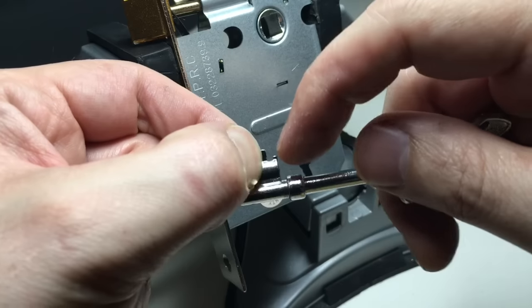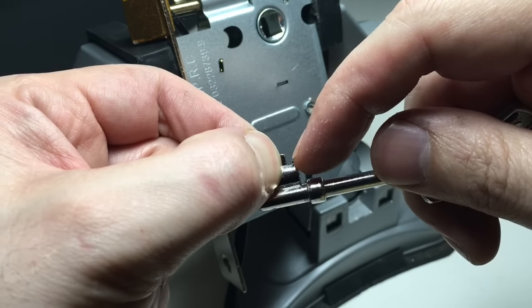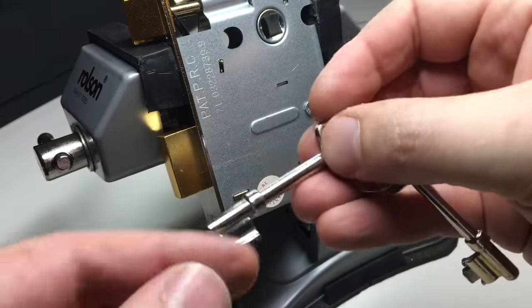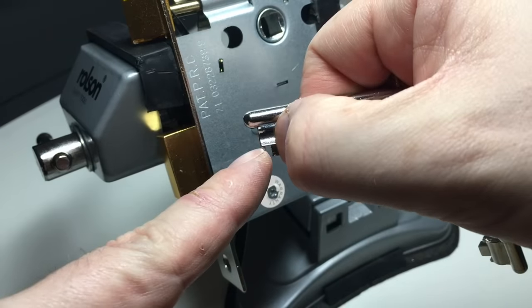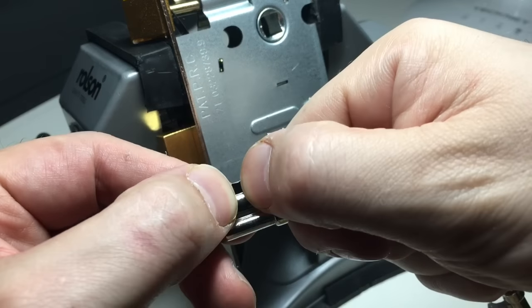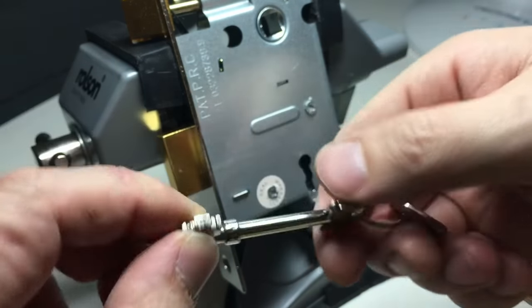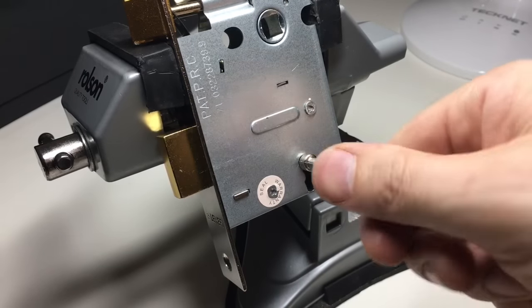That bit there is actually levers 1, 2 and 3, being the closest to us. When you put the key in through the other side of the lock, these 3 bits of the key would still operate levers on this side. The centre piece here actually engages with the bolt talon and will retract it back, and vice versa.